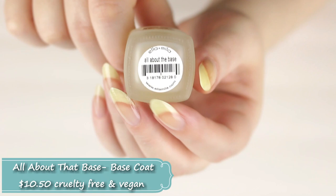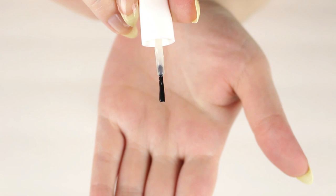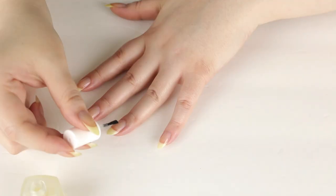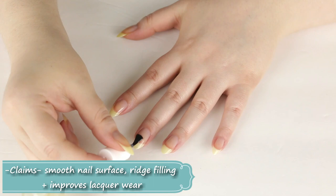I just like to do a nice even thin layer on my nails — that's pretty much it. This dries really quickly — I would say between five to eight minutes it's completely dry. I definitely like to wait a good ten minutes just to make sure it's completely dry before applying my nail color.